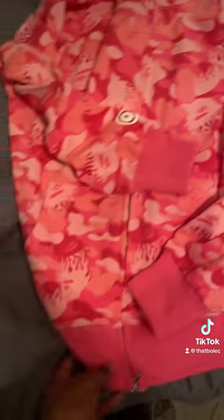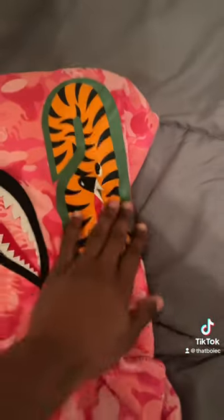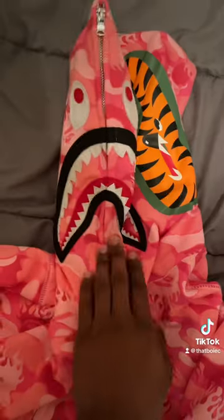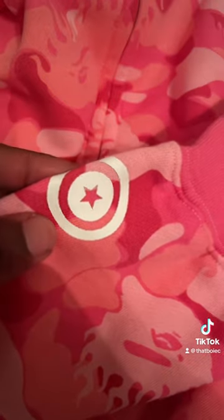20 dollar bait hoodie, let's go. As you can see here, we have the bait hoodie. We have the WGM patch on the side, the 'A' with the tiger printed on correctly, the shark in the middle stitched on well, bape on the left patch of the arm, and this little circle Captain America thing. Here's what it looks like on body.